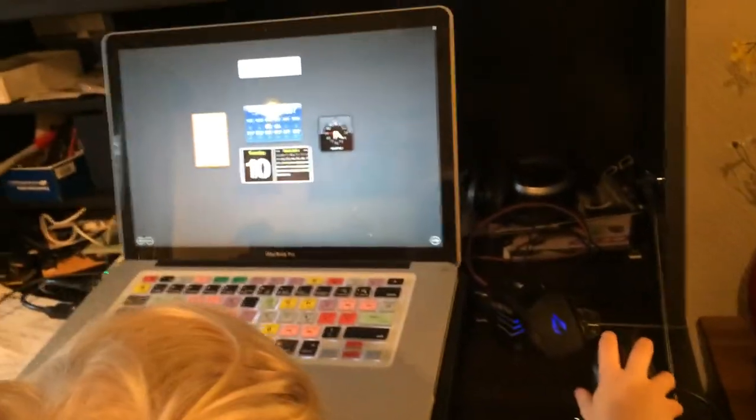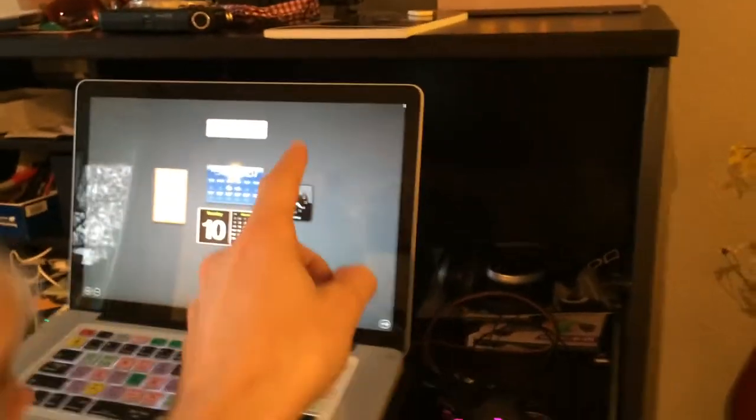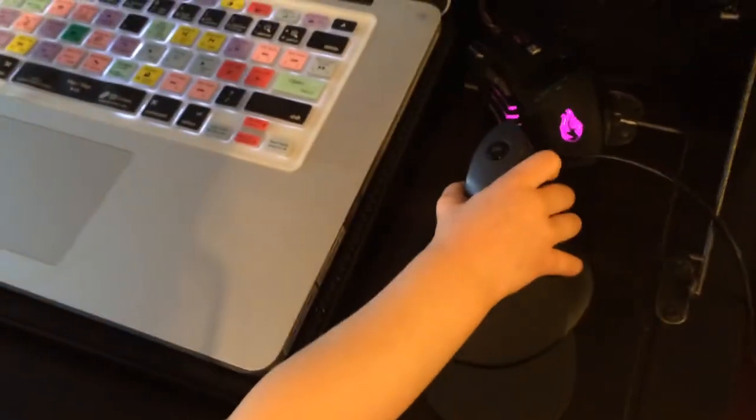When you move the mouse, the pointer travels across the screen at a considerable rate, meaning the sensitivity of this mouse is rather remarkable. You just plug it in using the USB port right here. I'm going to plug it into my MacBook Pro, and you will see the mouse flying around — Lucy is barely even moving it.